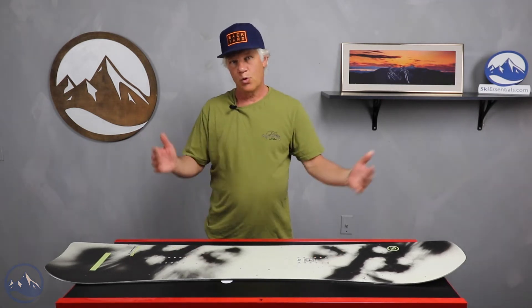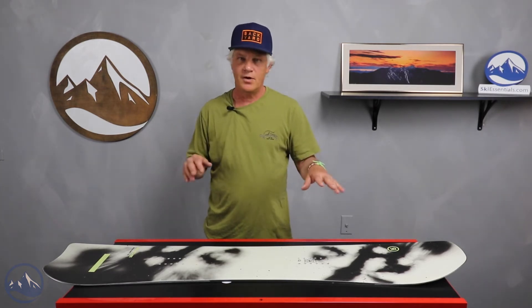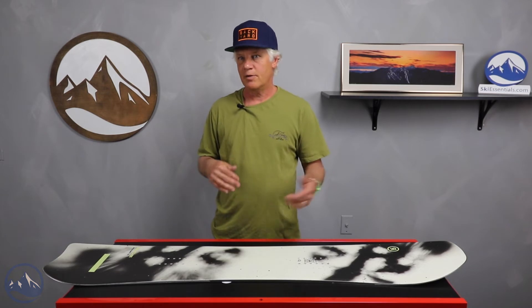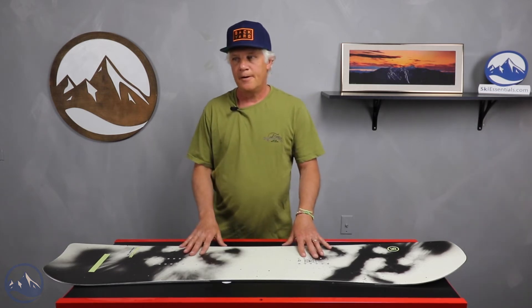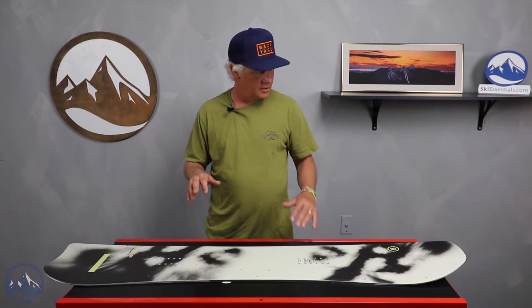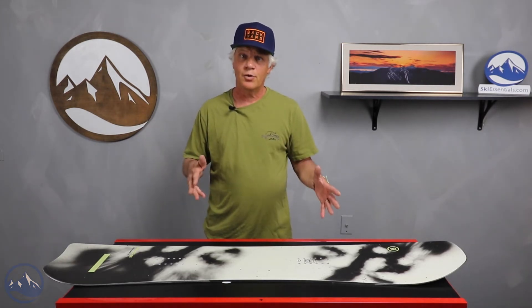What the shorter length board does for you is it keeps everything super loose and fun for trying tricks, getting around the trees, and getting around in bad snow. The width of the board, along with the construction and the shape of it, gives you the stability that you need in a shorter length.